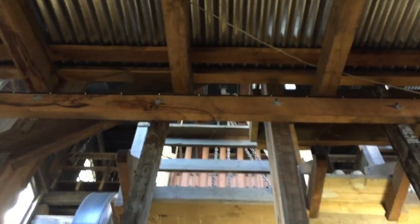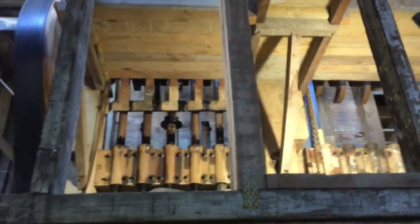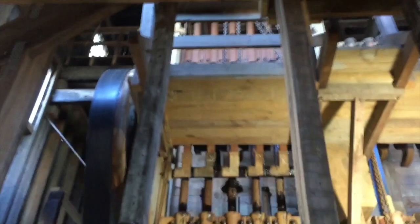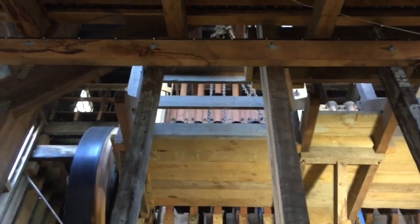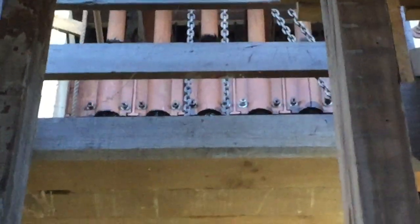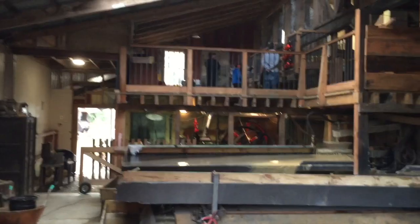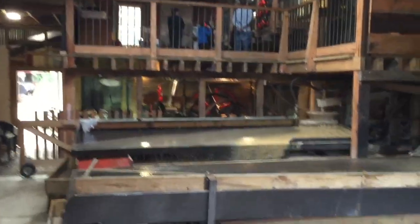They don't run the stampers for very long, and since they turn it on and off frequently with large numbers of tourists, they often run it on an electric motor. But periodically they start up the boiler and use their vintage steam engines. Currently one steam engine is operational, and they're working on replacing the bearings in the second engine to get it operational as well.